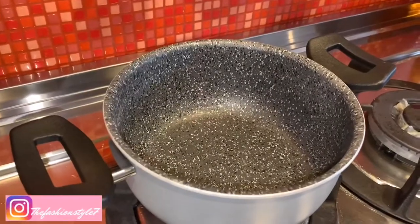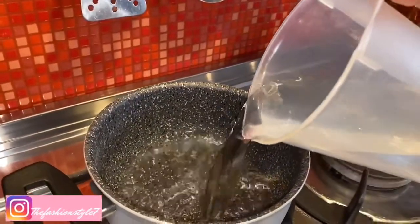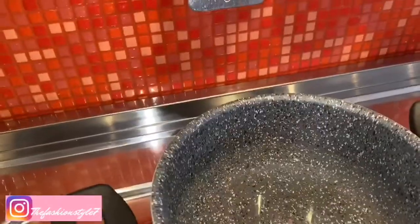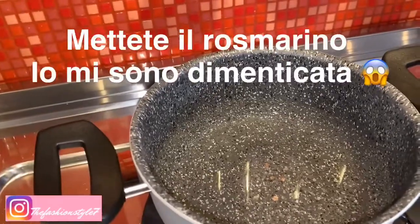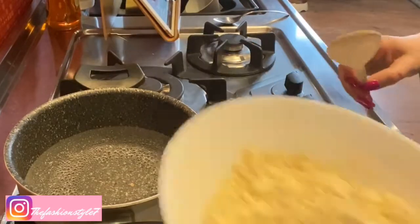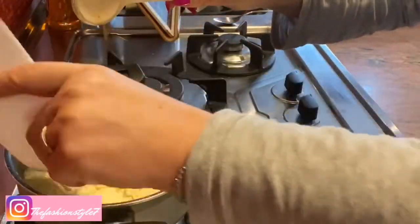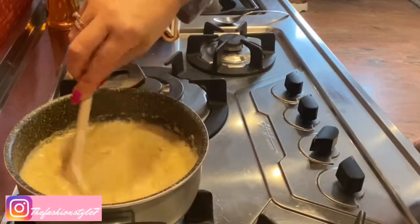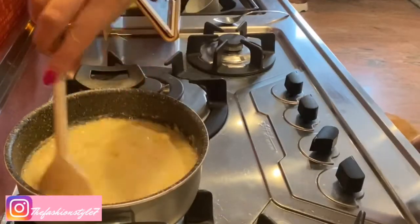We have a pot — we pour in our water. I've added the coarse salt (you couldn't see me do it) and we need to bring it to a near-boil. The water is now boiling, as you can see. We pour in both flours. Now we need to stir until the mixture becomes solid. If lumps form, I'll blend them out. So now I stir a bit.